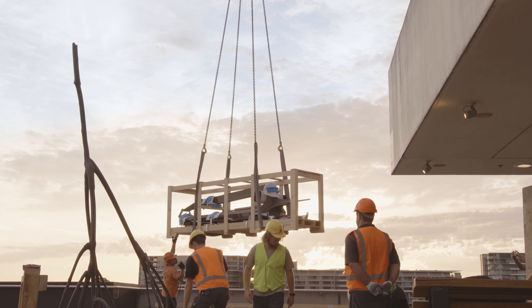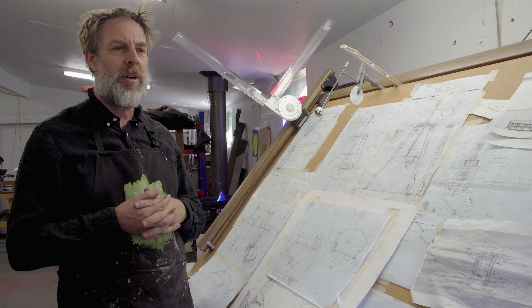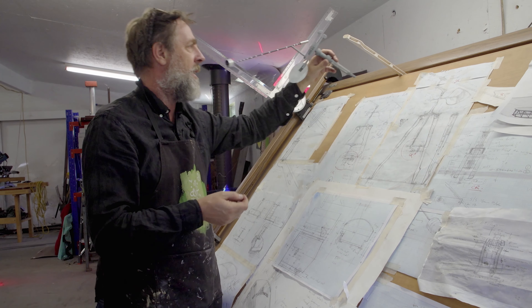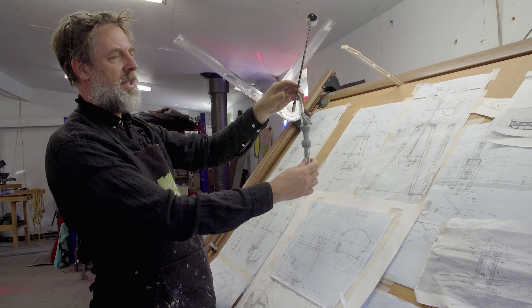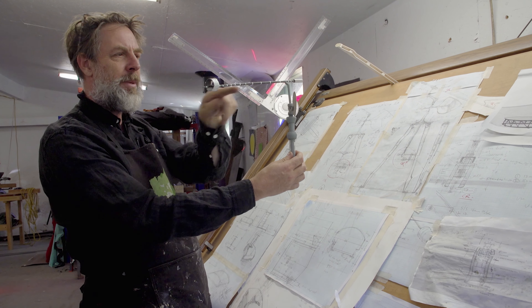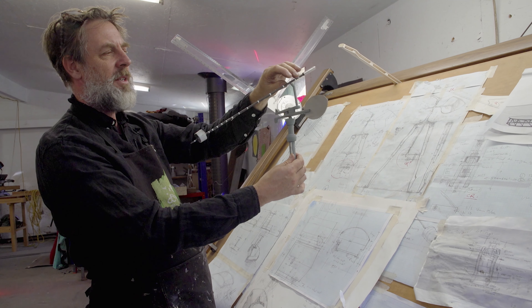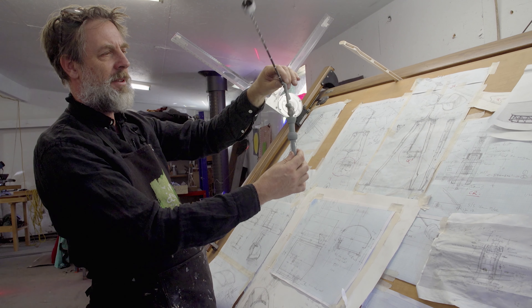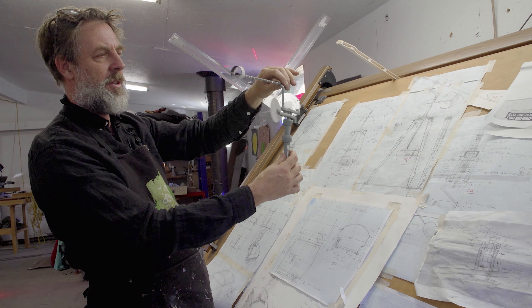It's really sort of an outcome of years of tests and prototypes, and I made a model based on that system, which is this one here. So this is balsa wood and a big chopstick and various things from around the workshop, and it roughly works with how the piece works up on the terrace.